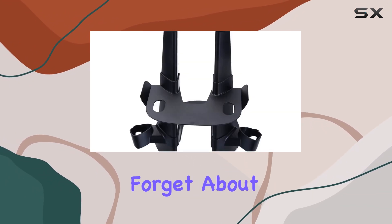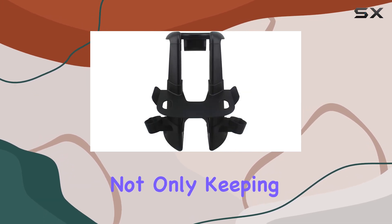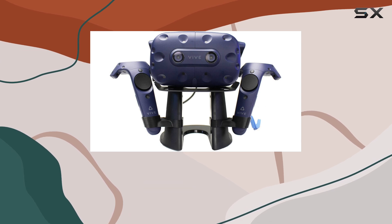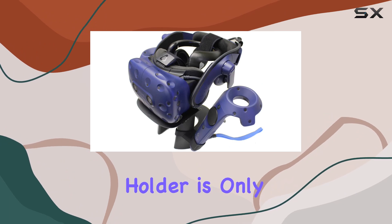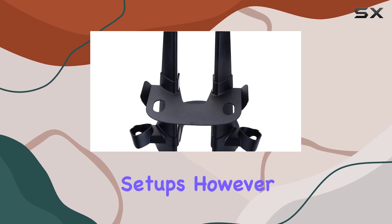And let's not forget about the practicality aspect. By utilizing this stand, you're not only keeping your VR gear organized but also protecting it from potential damage that can occur when left lying around haphazardly — it's a win-win situation. Of course, as with any product, there may be some minor drawbacks. For instance, the controller holder is only compatible with Vive Index controllers, which might be a downside for those with different VR setups.